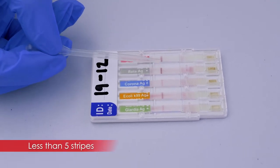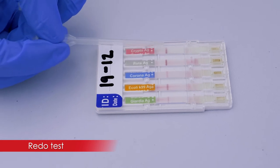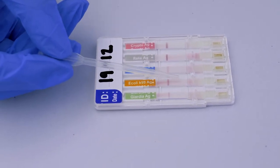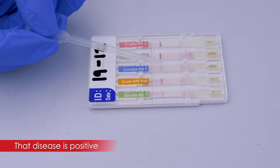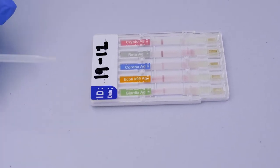If you don't have one of these stripes it means you need to redo the test, since something went wrong — this stripe is your control to show it worked. But if you have an additional stripe in the test area, it means that test is positive. For example, if you have corona with two stripes, it means that calf has corona antigen present in its sample.